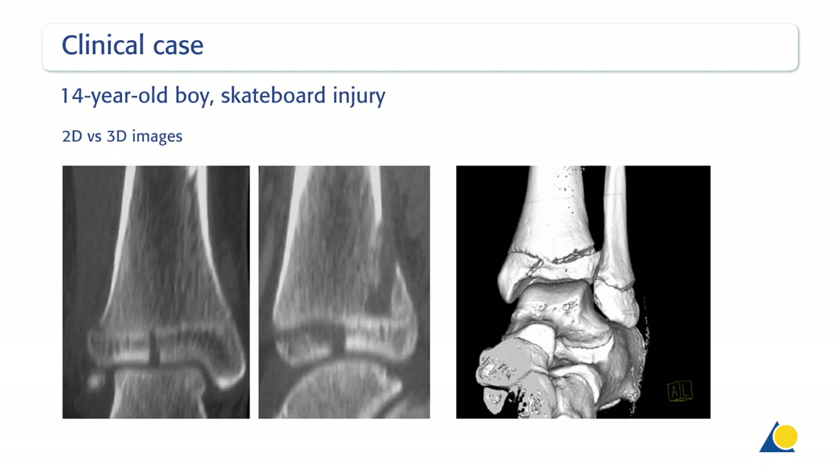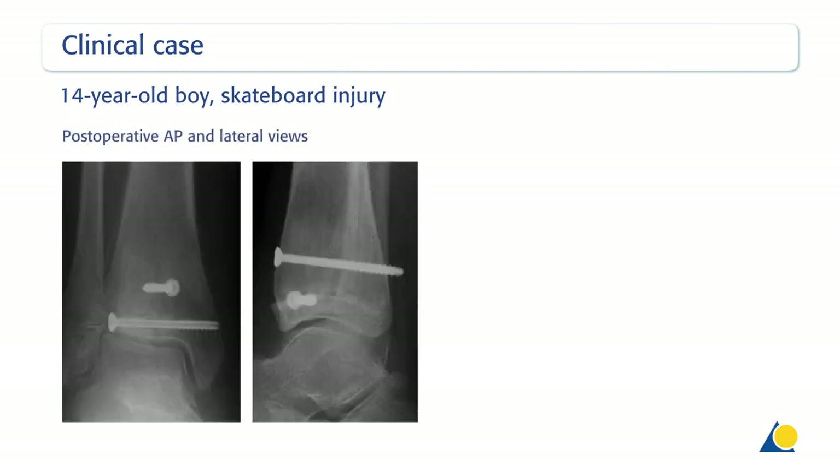The fracture lines are very clearly displayed in the 2D reconstruction. The 3D reconstruction does not show the fracture lines clearly enough. In this case, a transcutaneous cannulated screw fixation was performed under general anaesthesia.